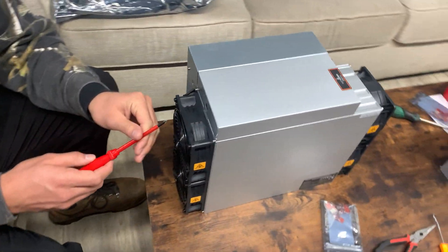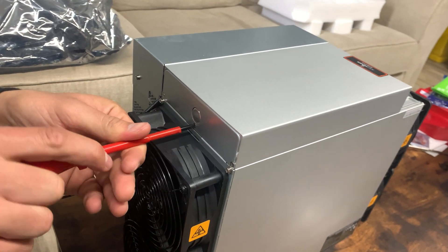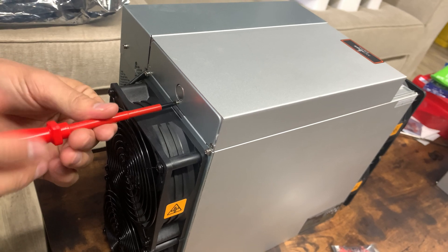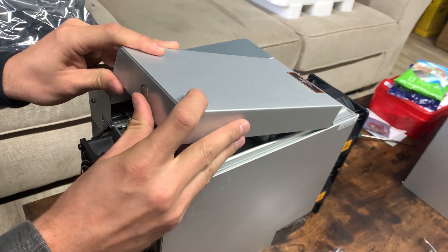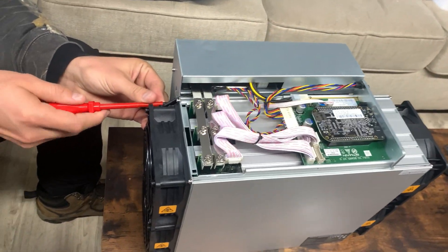All right guys, so the first thing we're doing to uninstall the fans is take out the first screw that you see right underneath the dime-sized circle, and after that you just push it and it slides right up just like that. It's as simple as that. Then you may need to remove this, which we are going to do now.